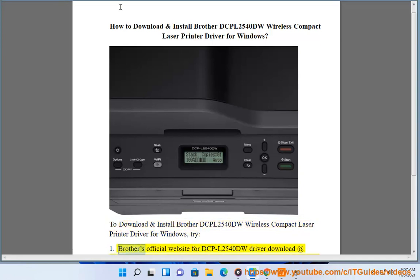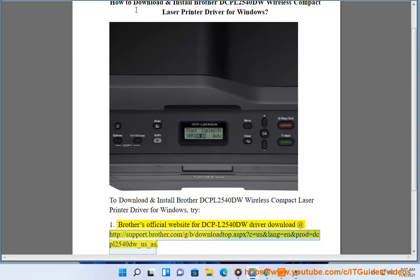Method 1: Visit Brother's official website for the DCPL2540DW driver download at: support.brother.com/g/b/downloadtop.aspx?c=us&lang=en&prod=dcpl2540dw_us_as